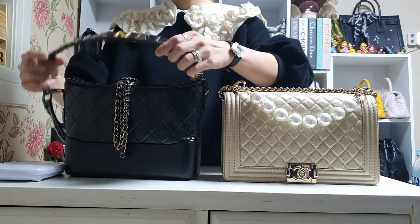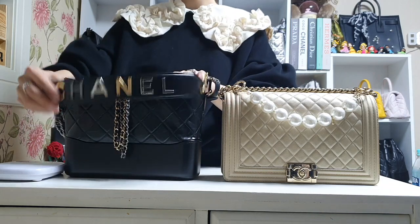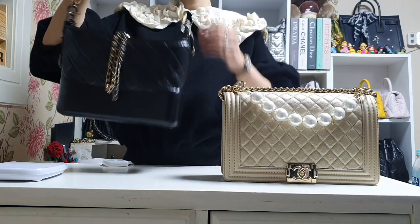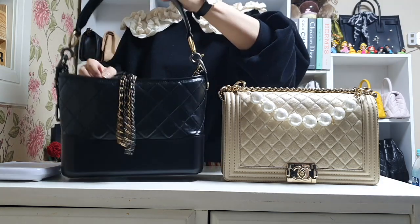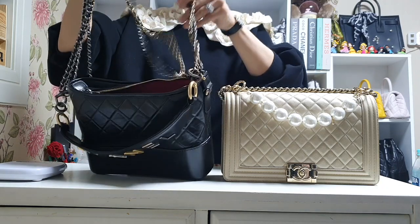The reason why I got this hobo bag with the strap is that the strap is really useful — you can hold the bag and carry it on the crook of your arm, so it's very versatile. You can also use the chain strap here.